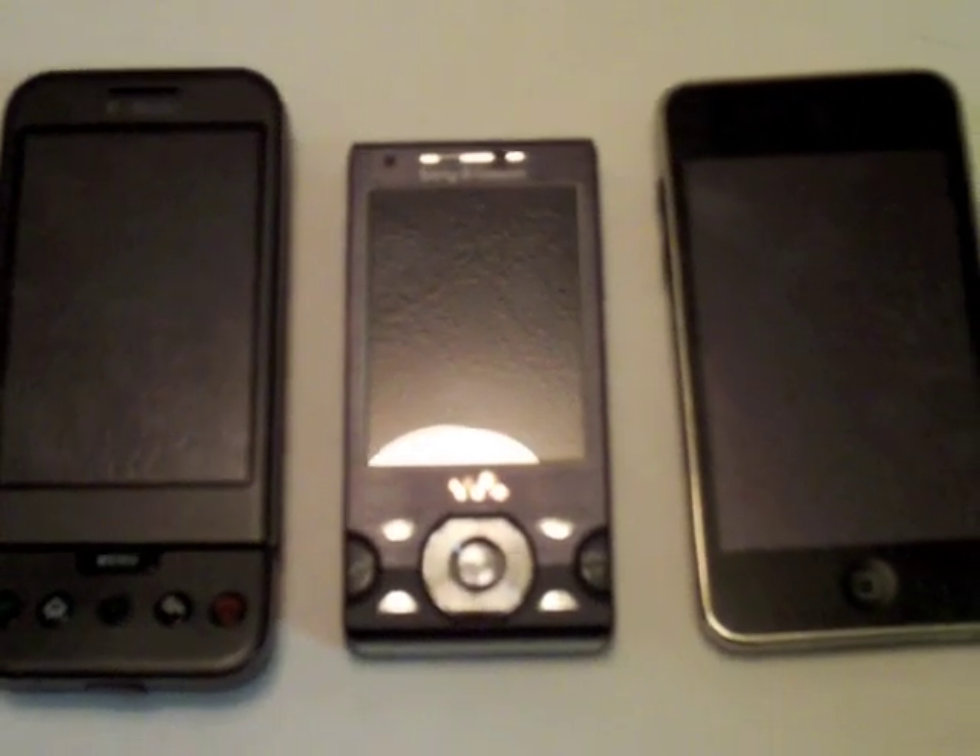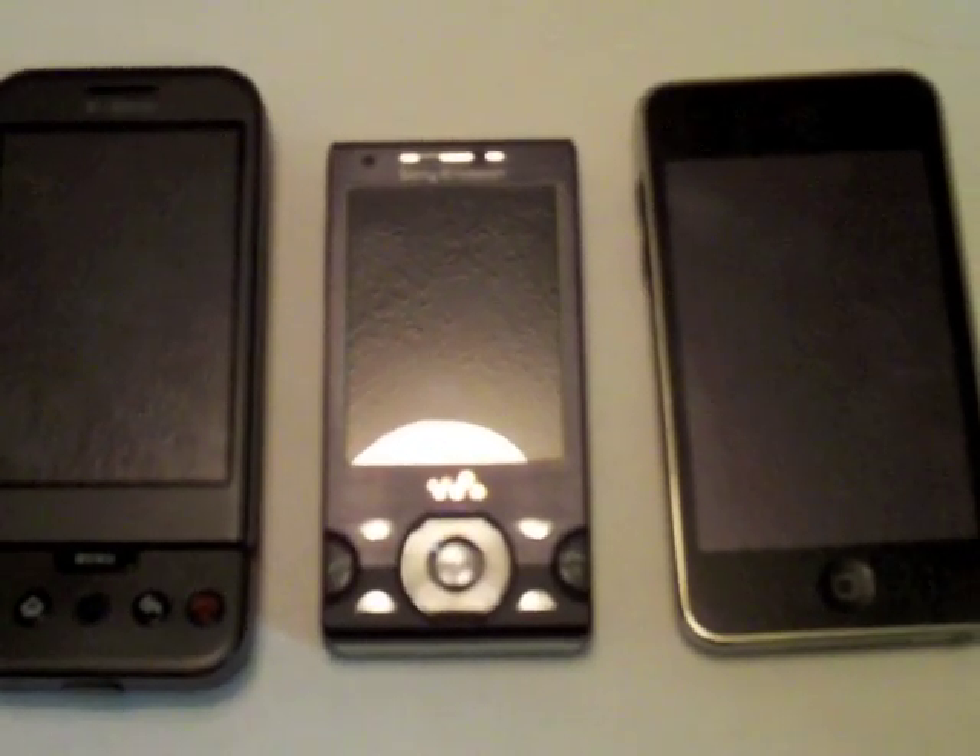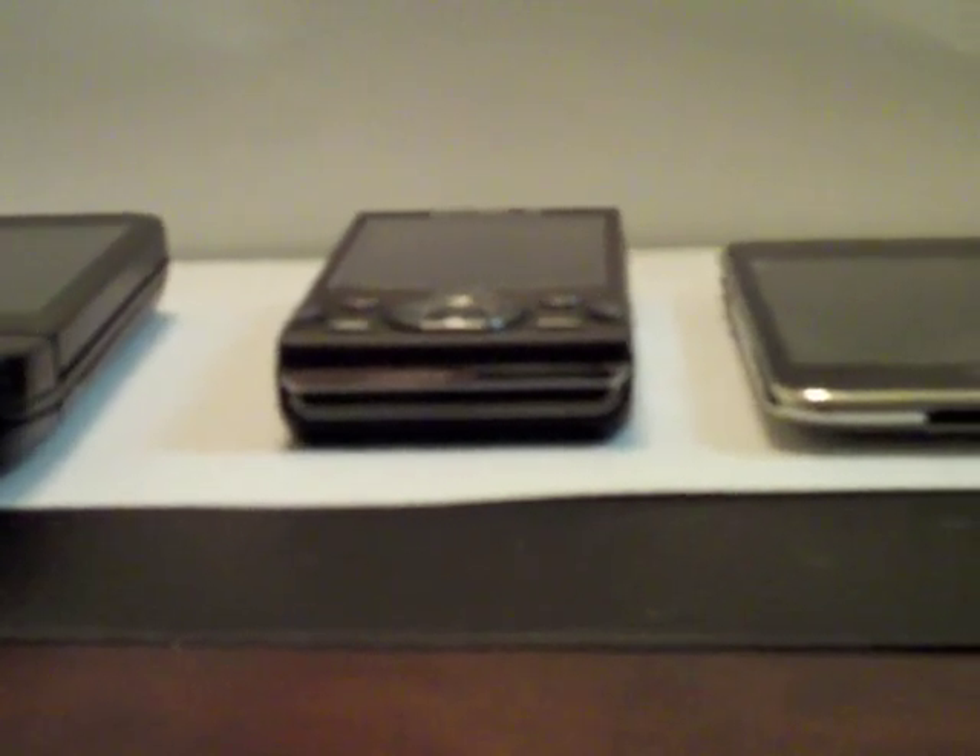There's a quick side-by-side with the G1, the W995A, and an iPod Touch, and a quick look at the differences in thickness.